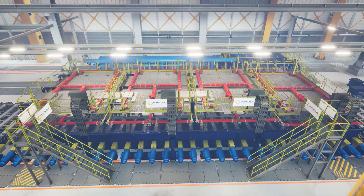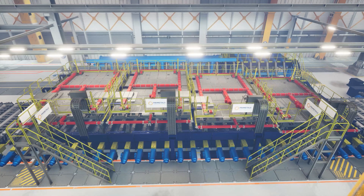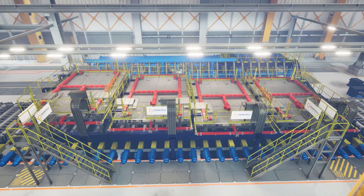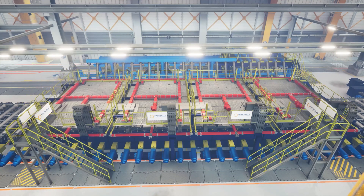MULPIC can be tailored to suit various operational needs and investment plans. Its modular design allows the machine length to be adjusted according to available space and process requirements, with options for easy expansion to support future upgrades.